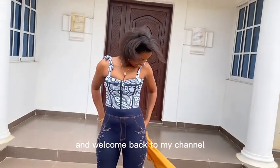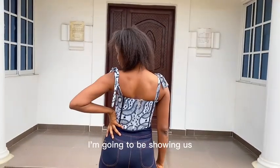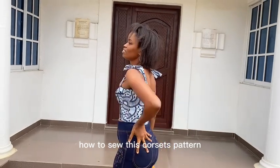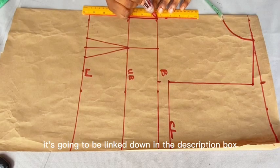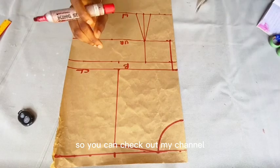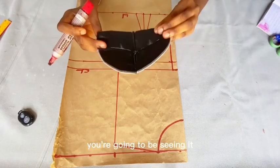Hi everybody and welcome back to my channel. In today's video I'm going to be showing us how to sew this corset pattern. If you haven't seen the video where we drafted this pattern, it's going to be linked down in the description box so you can check it out.